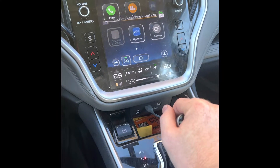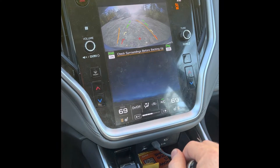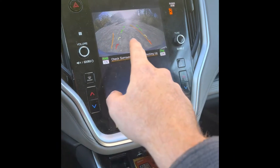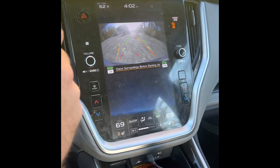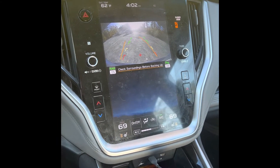Now I'm going to go into reverse. See the camera — it comes up. There's a little bit of glare there. You've got to be careful and make sure your camera is going to be clean. And it just says check your surroundings before backing up.